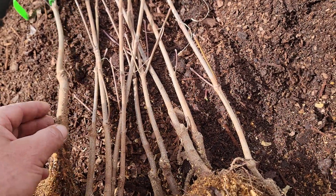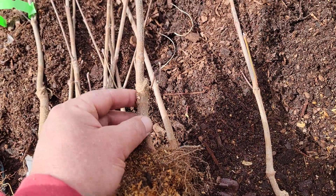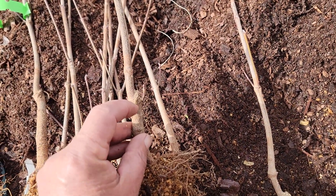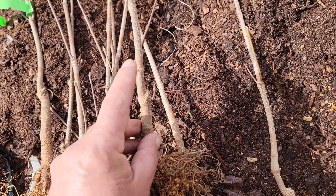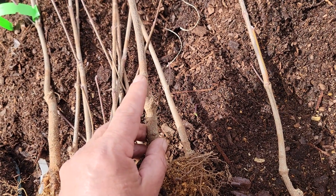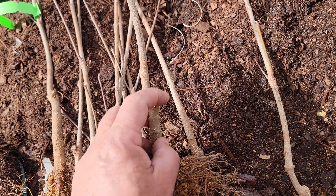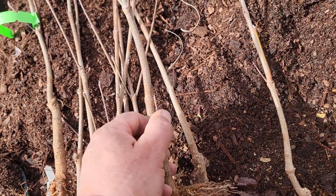If there's understock that has sprouted, you need to take it off. Let me pull up another one — see right there, there's the graft union, and here's the understock. This is the Rutgers hybrid dogwood that was T-budded onto the understock probably a year or two ago, and that sprout has got to come off.